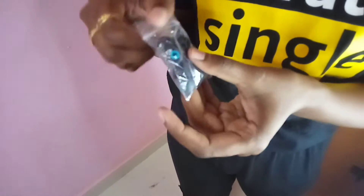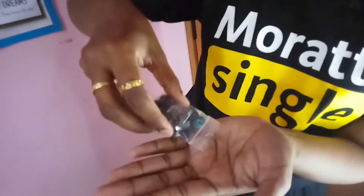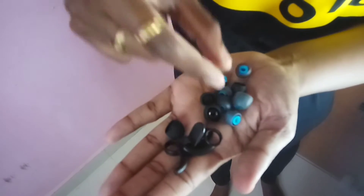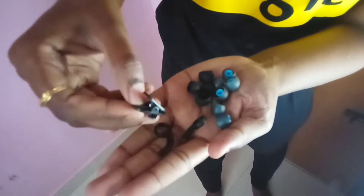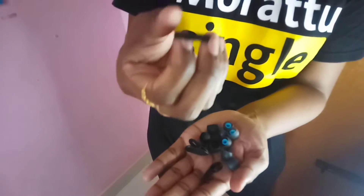This is a company product. Next, you can use extra ear buds — if you need to, you can use an alternate set. There are about 5 sets of ear buds available. You can see what it is and choose the set you need.